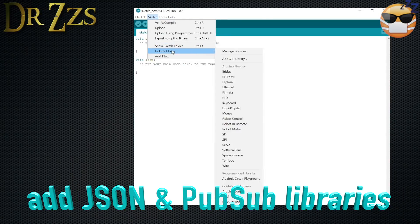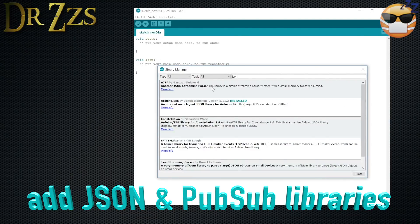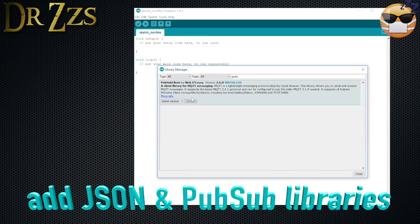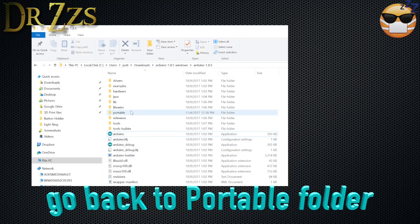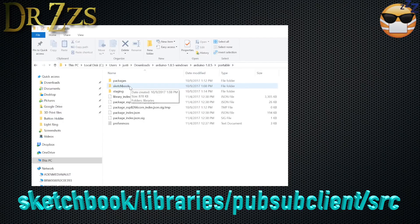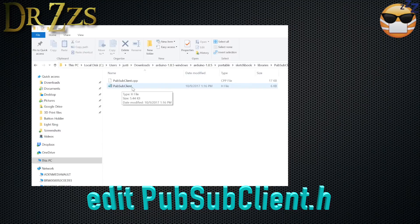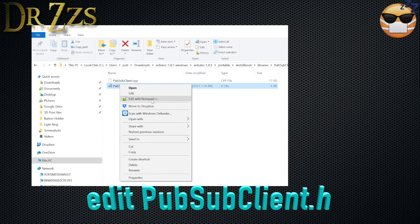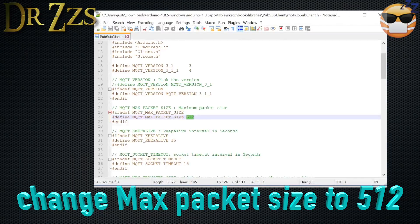Next, grab a couple of libraries. Under Sketch, go to Include Library, then Manage Libraries. The two you need are ArduinoJSON — just type JSON and find the ArduinoJSON one — and PubSub client. Make sure both are installed. Once those are installed, close that. Now go back to the portable folder you created, and navigate inside to: portable > sketchbook > libraries > PubSubClient > src, and open pubsubclient.h in Notepad++ or something similar. Find the line that says #define MQTT_MAX_PACKET_SIZE and change the value to 512. Save it, close it, and you're done with that.